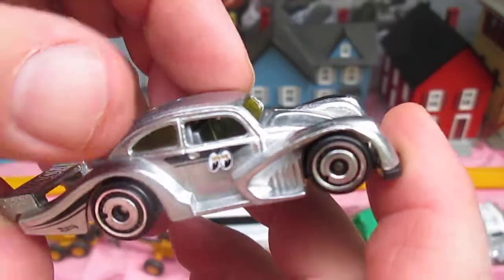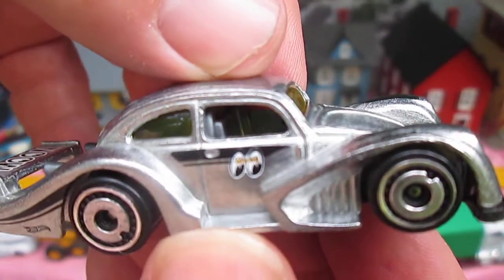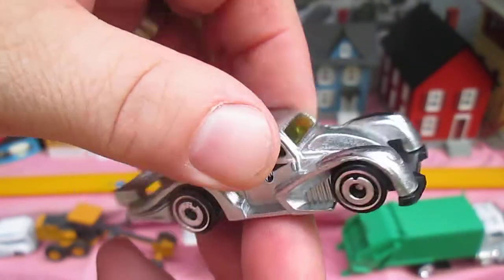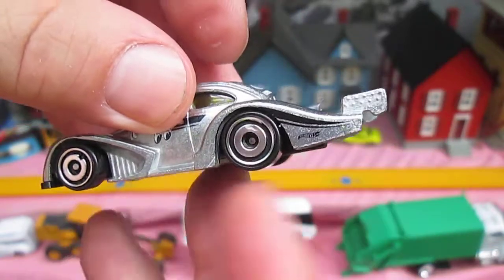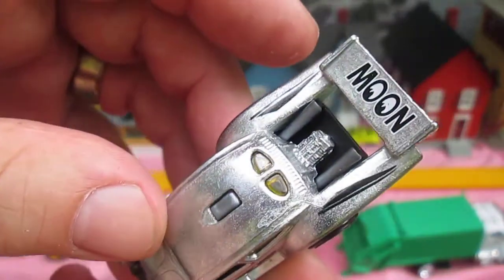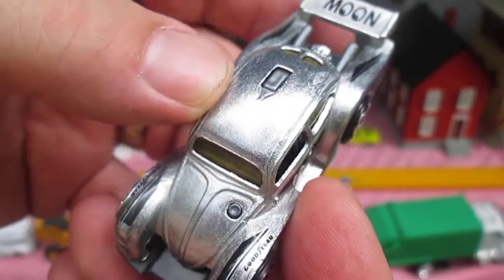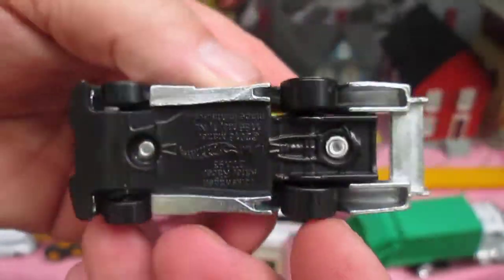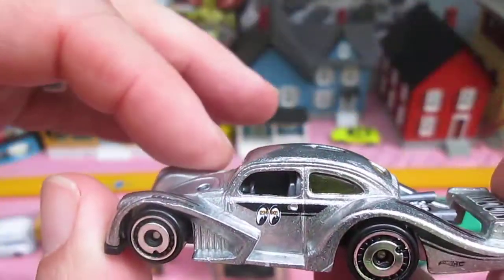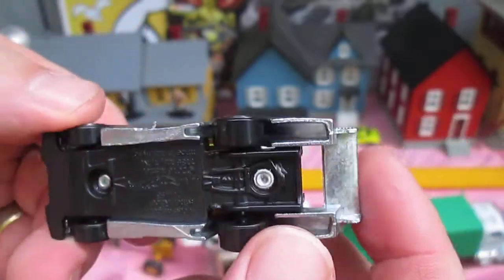I'm really liking this specialty out of the package. This is a Moon Eyes design right there. It's got those classic Matchbox-style wheels on the Hot Wheels car — those mags, that particular look really reminds me of Matchbox. Classic on the bottom, and all that chrome you see right now is all metal. That's always a good thing. This is a really long car too.